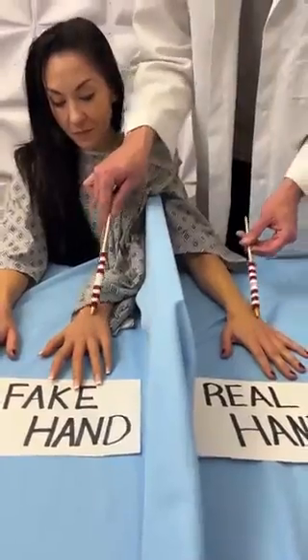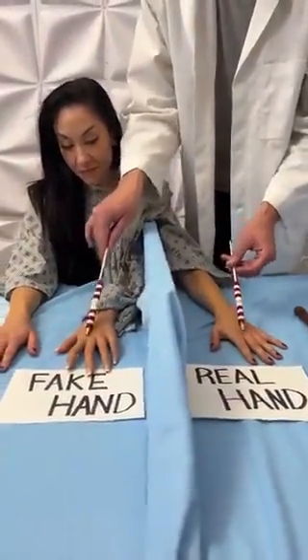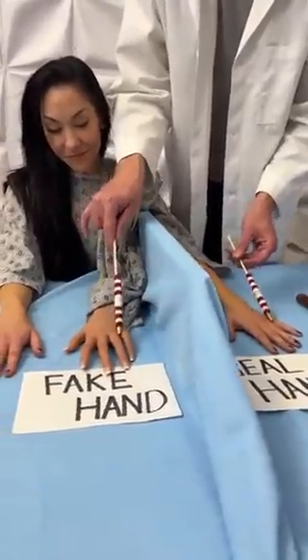As I do this, your mind will start to connect these sensations together, and it should start to feel like the fake hand is actually your real hand.